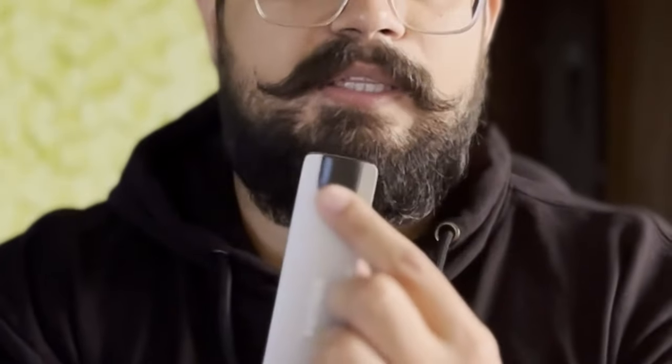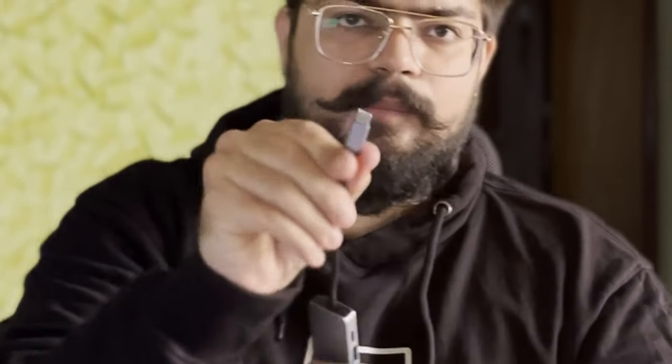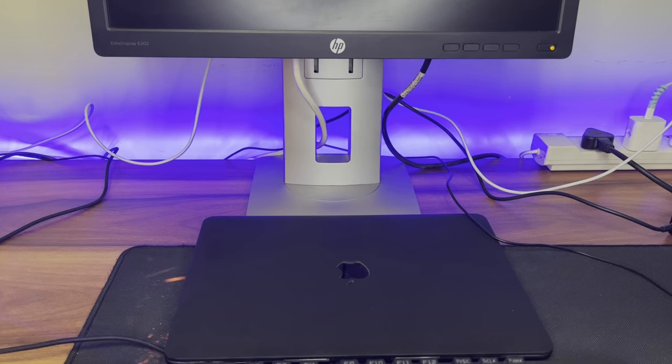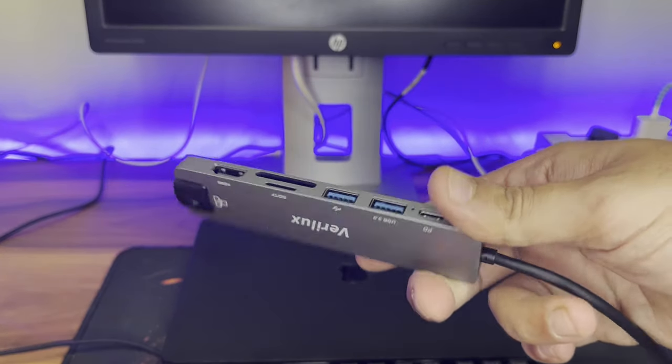This port is an Ethernet port. We use the Type-C to connect to the MacBook and it will connect all the other things. If we want to charge the MacBook simultaneously, we can connect our charger here as well. We'll connect it and test all the accessories.